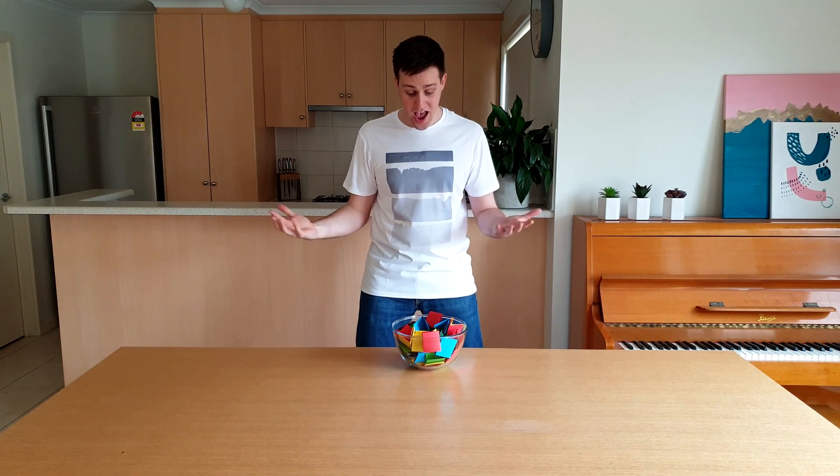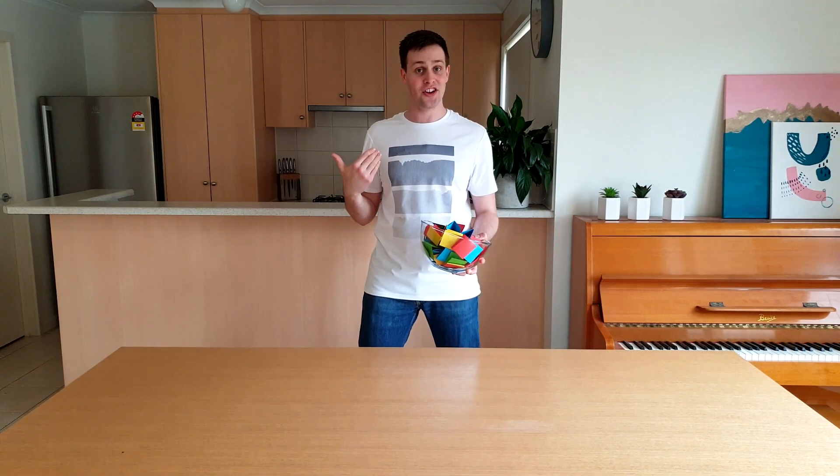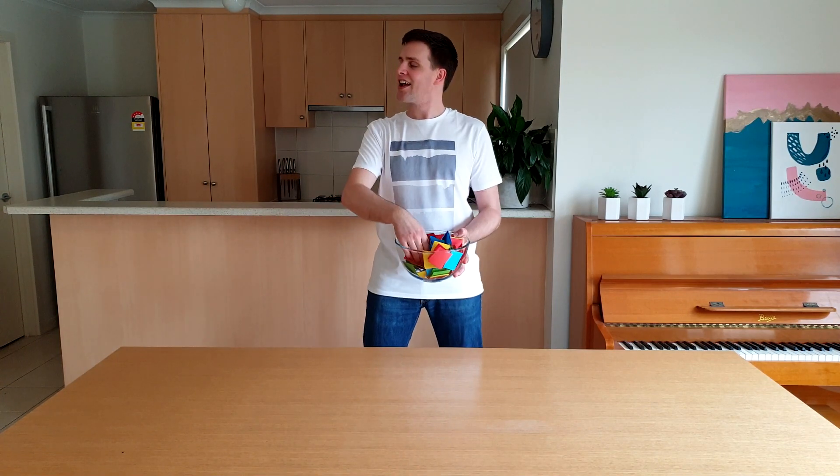Hey everyone, this is another super fun episode of Silly Science with Simon. Bex made this huge bowl of science activities that she wants me to do. I'm going to pick one out at random and we're going to do it today. Come on.